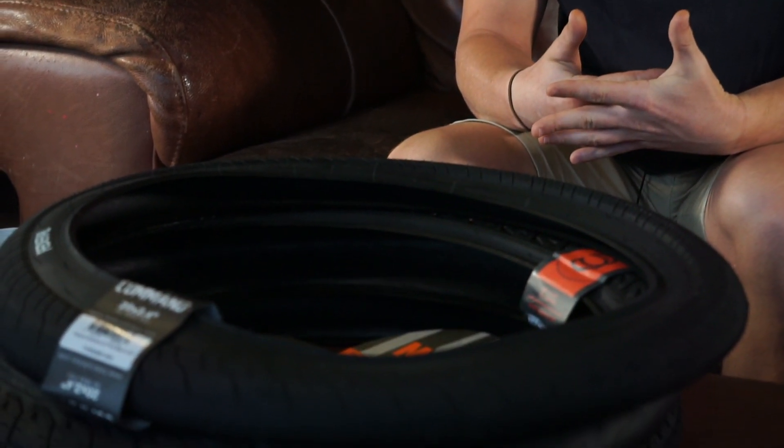Depending on your style of riding will dictate what tyre I would recommend. If you're a bit of an all-rounder, you'll try to find something versatile that will work for what you're trying to achieve. We'll start with street, as there are a couple of things we need to look at when buying a street tyre.